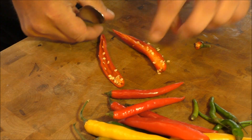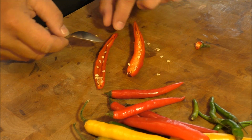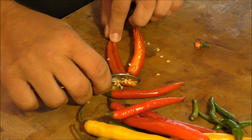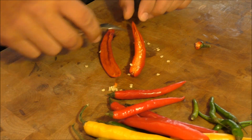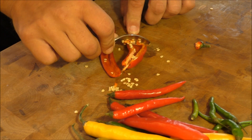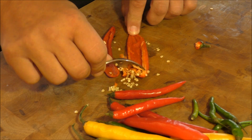And all we do, a teaspoon. I just hold the bottom and just scrape the seeds out. There you go. Nice, clean, easy to get all the membrane out.